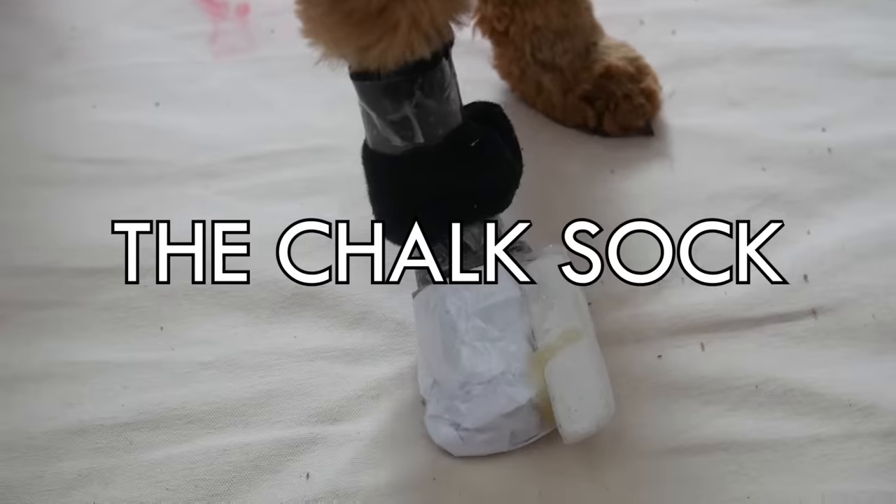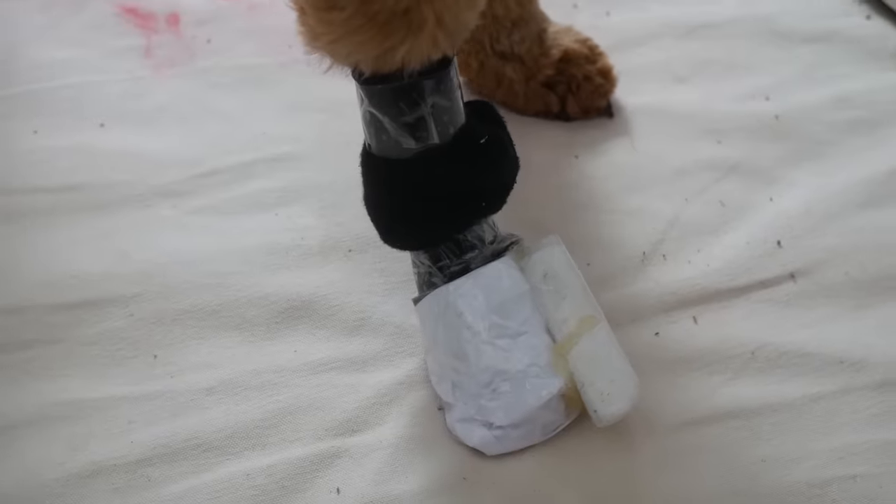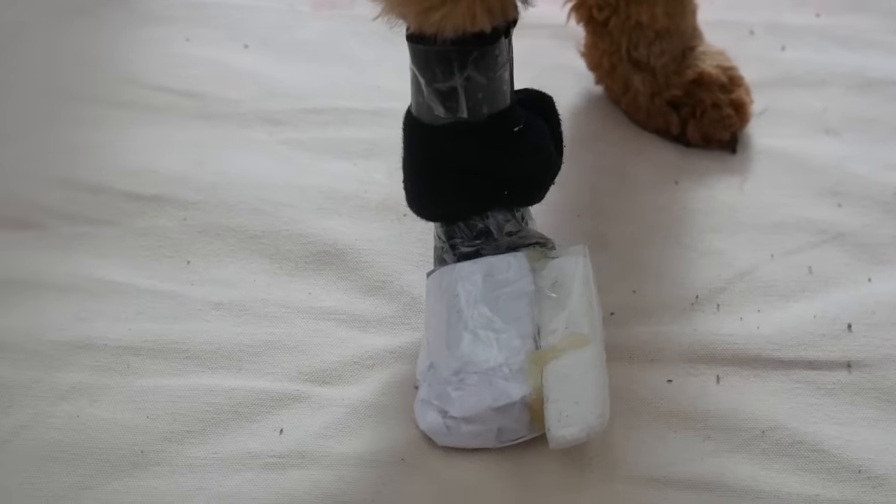Now that Max knew all three motions, he needed a way to write. Obviously Max doesn't have opposable thumbs. So I present to you the chalk sock. I'm working on the name. But if Max is wearing this and he does the motions correctly, he should be able to write his name.